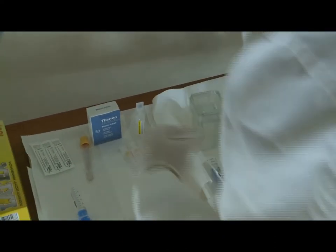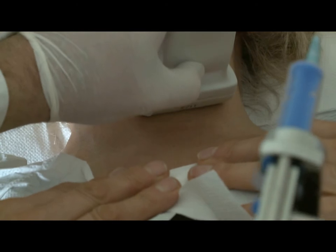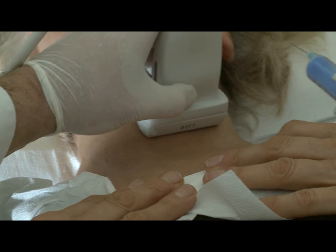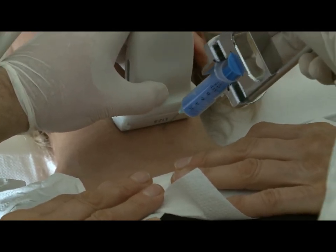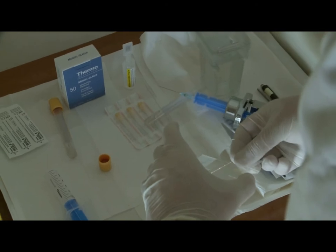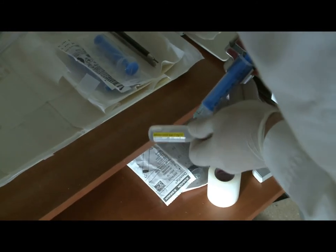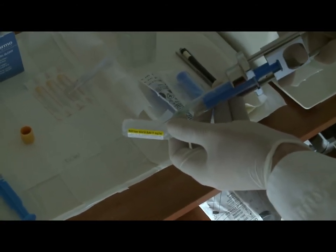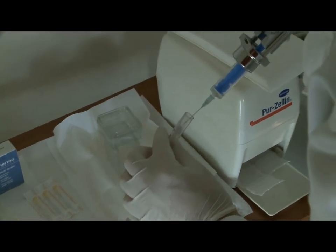So let's see how to perform it. To spare time, we remove the cap from the tube. Then we perform a usual sampling — in this patient, aspirational cytology. We prepare now the smear. Thereafter, we draw one milliliter of saline through the needle into the syringe. Then this one milliliter of fluid is injected through the needle into the tube.